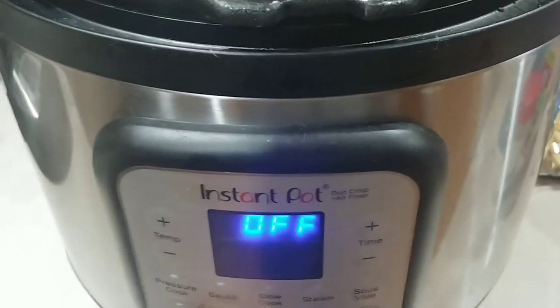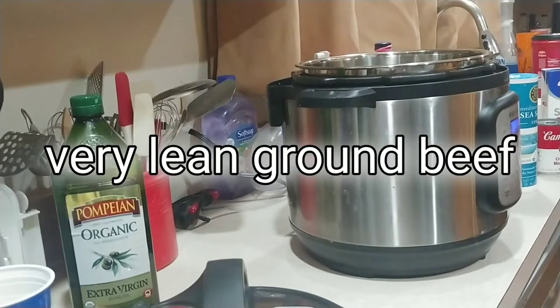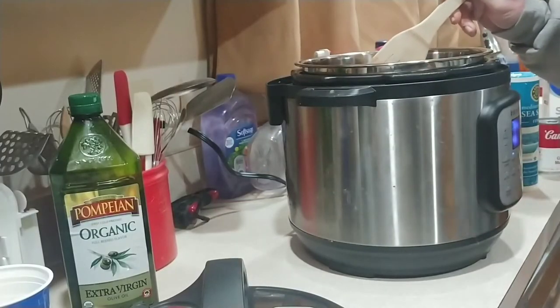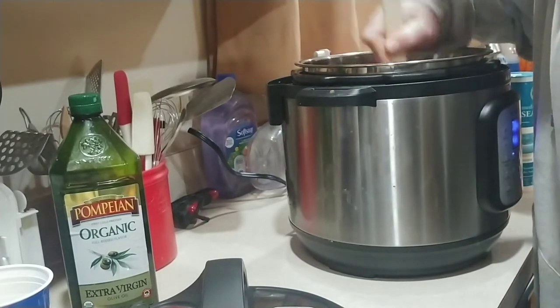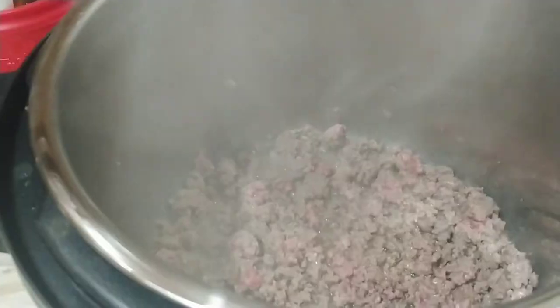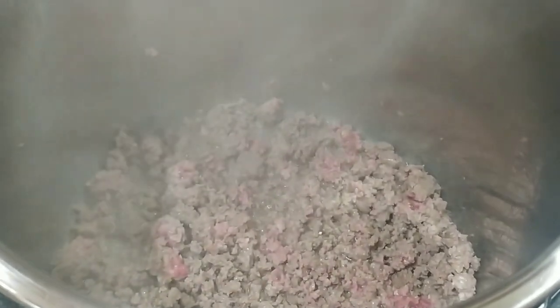I'm going to go ahead and get the camera set up. I put some oil in here to get the beef browned and we'll just go from there. Basically getting the beef sautéed and then I'll bring you back.